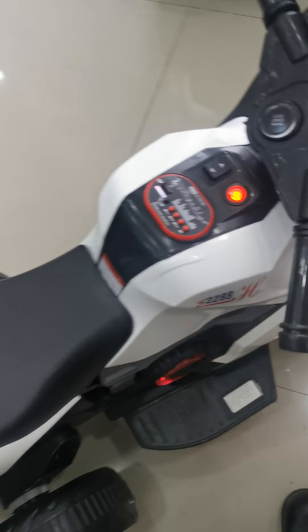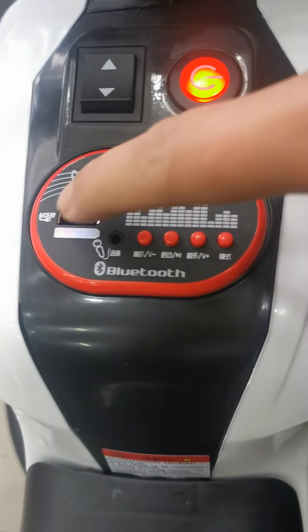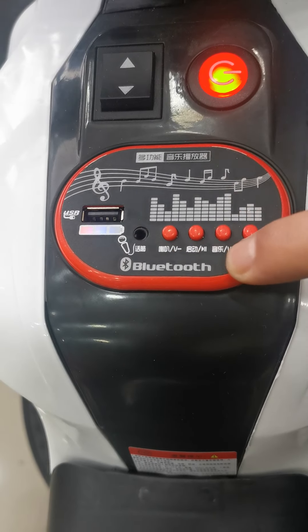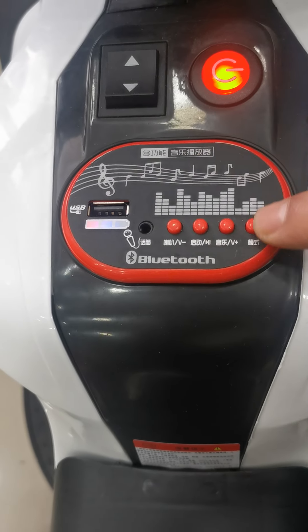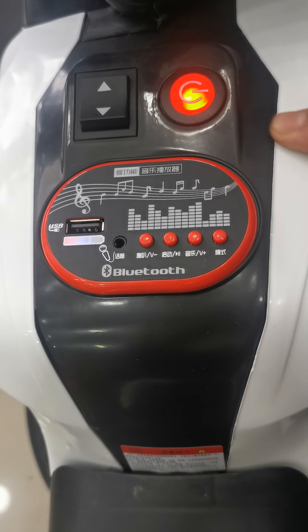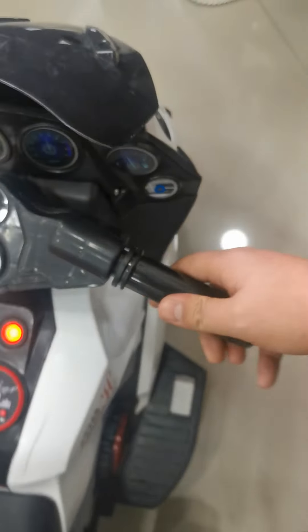Let's check the music. Here's the music panel. Here's the USB slot, and the power display, and Bluetooth. Also, there's some music over here. Here's one button to start and one button to off. There's forward, stop, and backwards — three options of this bike.